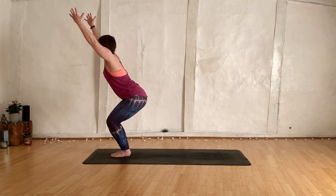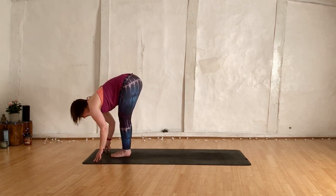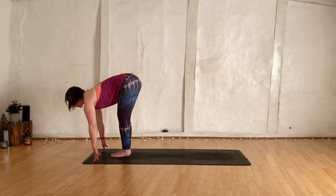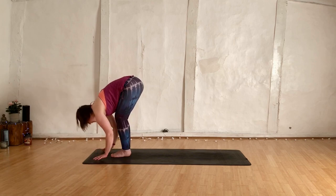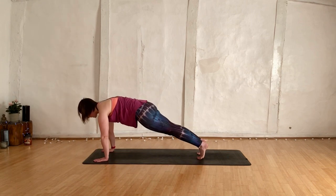Breathing in and breathing out. Exhale, fold all the way forwards, lengthen through the crown of the head. Halfway. Come back down, hands behind the mat. Step the right leg back, step the left leg back — we're in our plank.